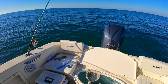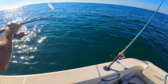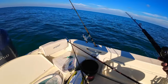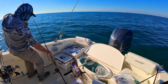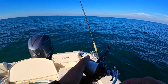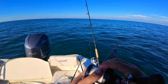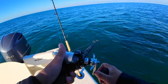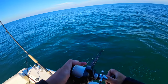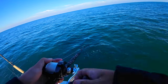This might be target species right here — amberjack! Looks like we did mark some AJs. Bill got hit on the way up so I thought maybe mangrove, but it's some AJs. That's probably all AJs right there — dude, look at the screen!